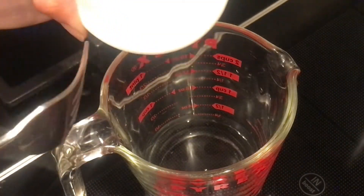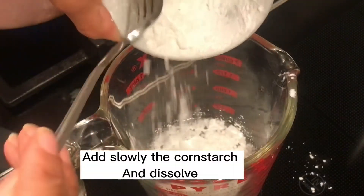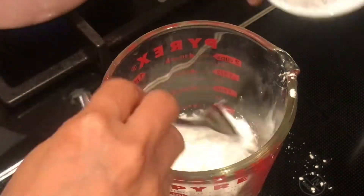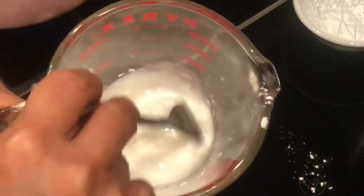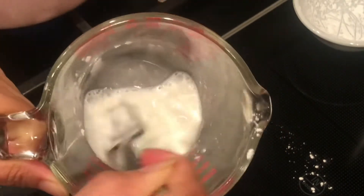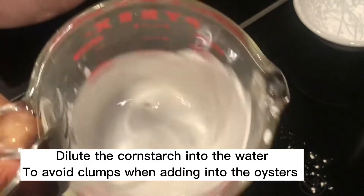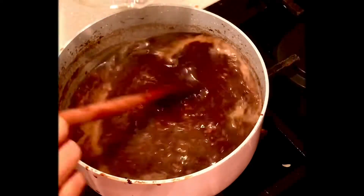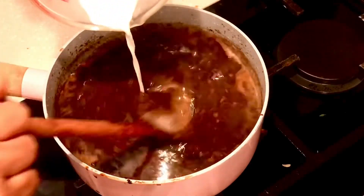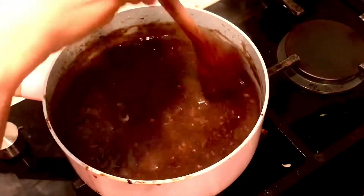Now it's time to dissolve the cornstarch into cold water so it can be added into the sauce and will help thicken it. Once the cornstarch is fully dissolved, add it into the sauce slowly while continuing to stir to avoid lumps. Use slow fire so it will not burn easily.